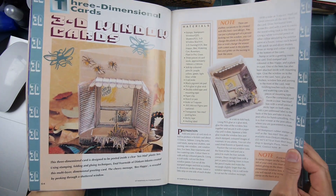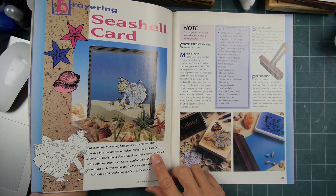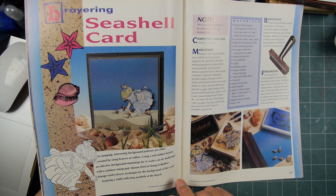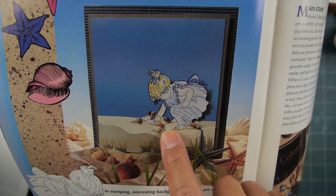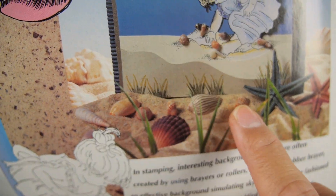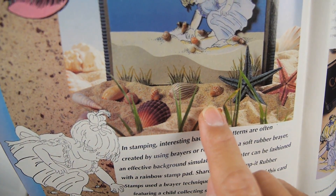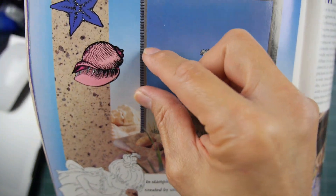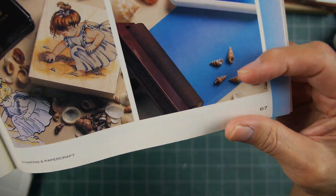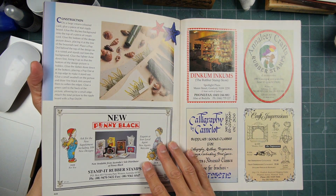I just think that stamping, especially scenic stamping, we're not taking quite as much advantage of the three-dimensional accessories that are out there. Simple things too, like sand and seashells — someone's put actual tiny little seashells on this. I have the Seaside Cove stamp and you can have a foreground with actual sand and shells, and the seaside cove in the background. I'm sure people have done it but I just don't see it happening too much.